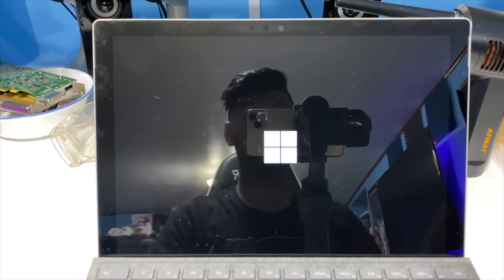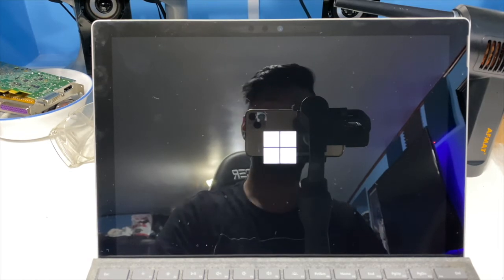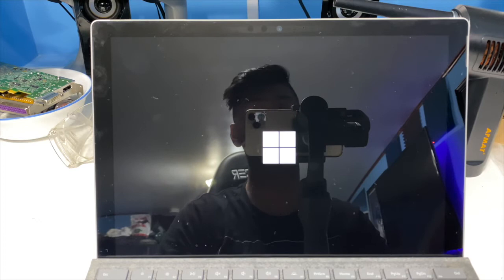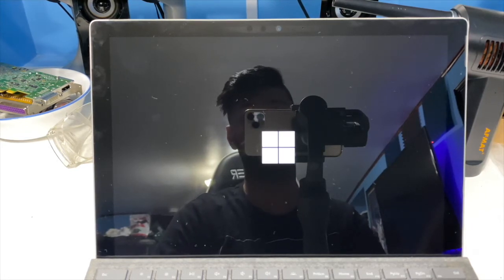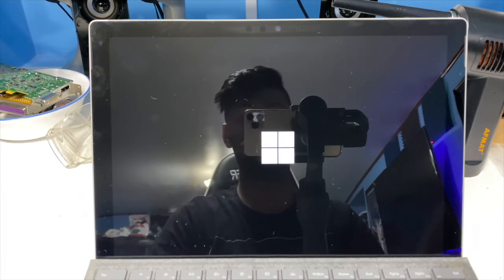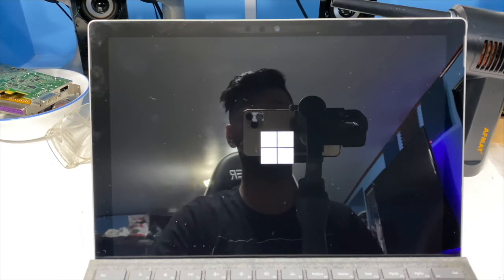Hey guys, today I'm going to show you how to use or fix a Surface with a bad SSD, or if your Surface is stuck on the Windows logo and you can't boot into anything — it probably has a bad SSD. I'll show you a few ways how to diagnose in a few minutes, but I have to point out how bad Microsoft is with this stuff. This is a Surface Pro 5 — it's only a few years old but the SSD isn't replaceable, unlike the 4 and the earlier ones.